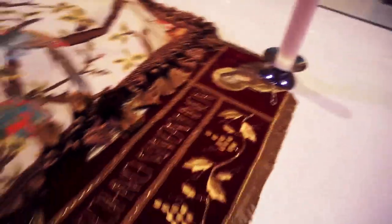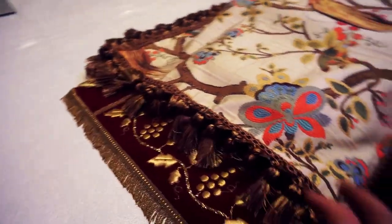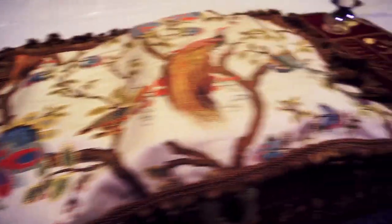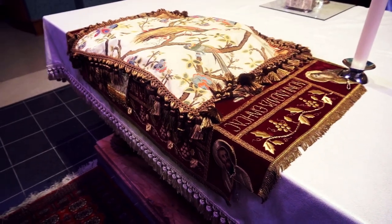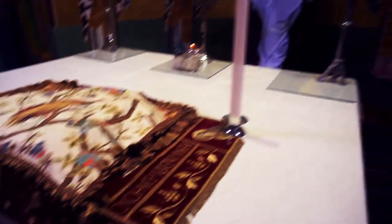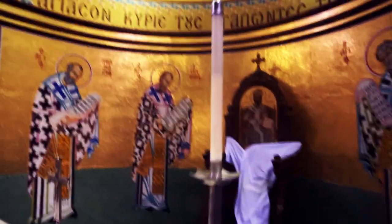Underneath here is the epitaphios. This piece gets placed inside of the cuvuclion — the big wooden structure that we decorate with flowers during Holy Friday. It stays on the altar after Pascha until Ascension; otherwise it's hanging up back in that room. This here is our Pascha candle, and we have the other altar candles here as well.